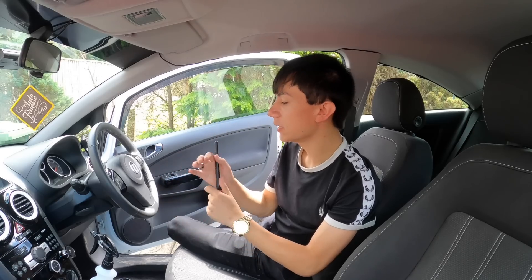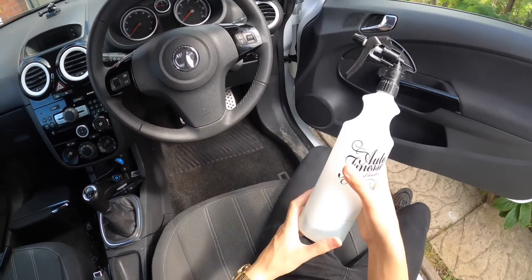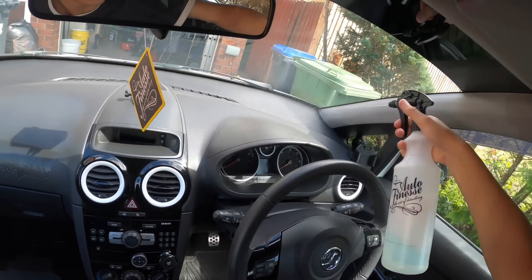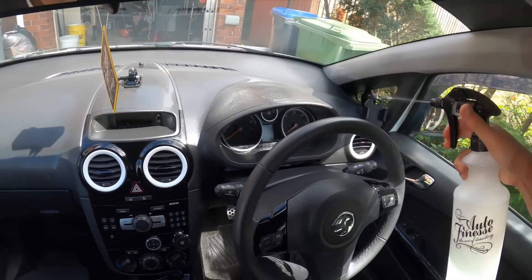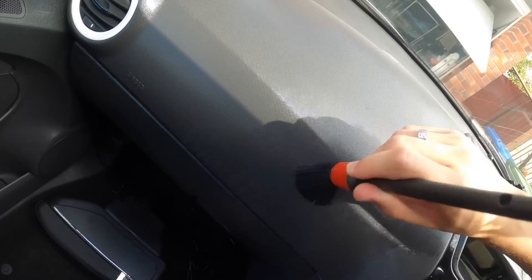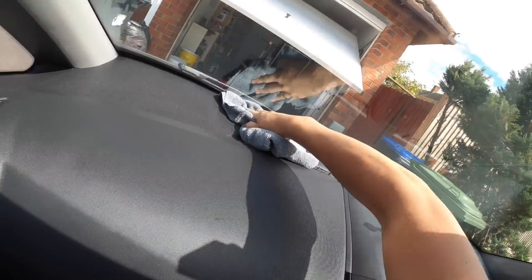This all-purpose cleaner is literally some wizardry — you can clean everything from engine bays to interiors with it. We'll start with the dash. We now have the detailing brush — get that all loaded up and literally go all over the dash to make sure this is clean. Then we're just going to wipe it down and make sure there's no more dirt left on there.